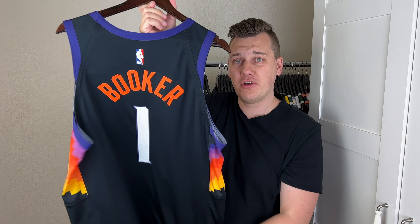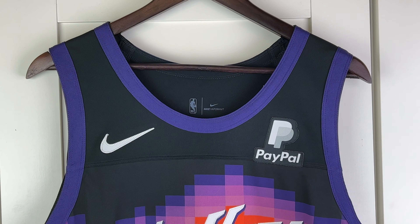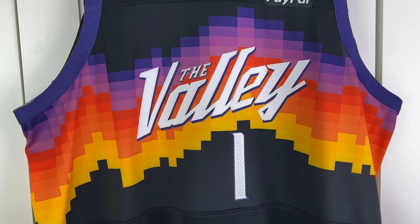Huge thanks to Anthony for providing me with the jersey. Everything is stitched on from the front and the back. The Valley lettering is beautifully double stitched. Here are the details for this City Edition Valley authentic jersey.